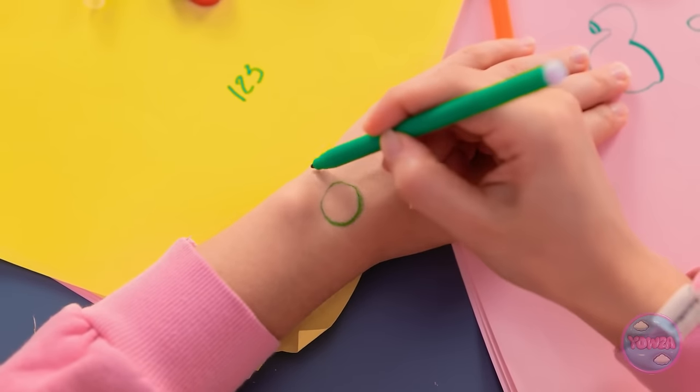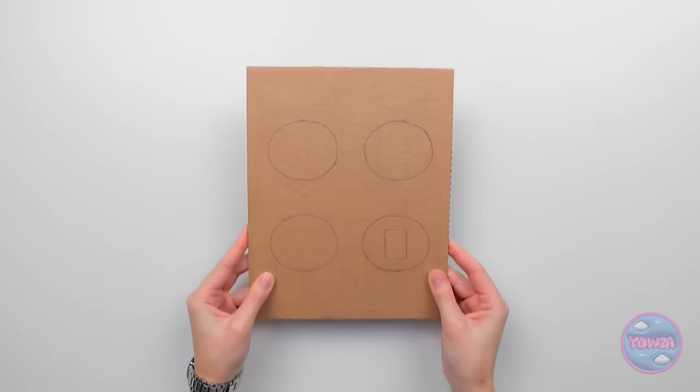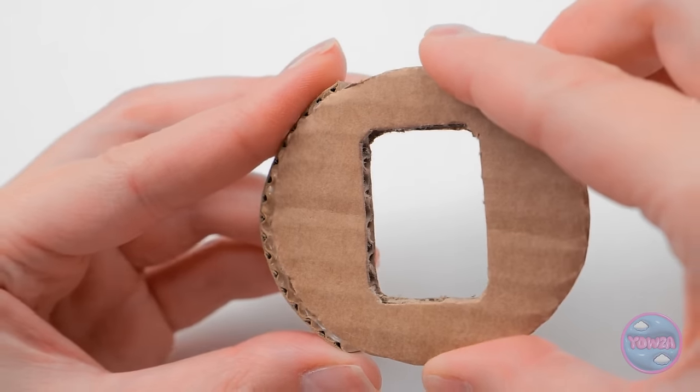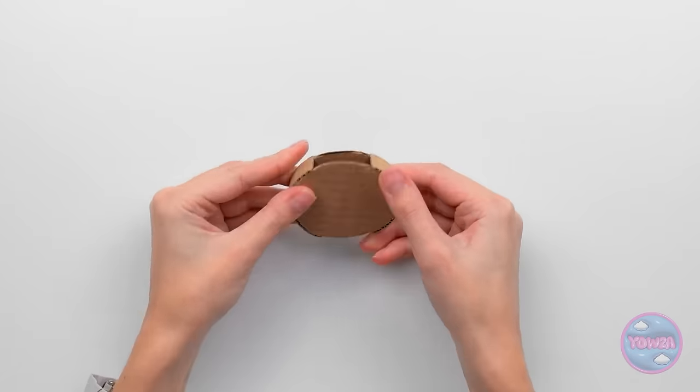Mom tells her daughter to come over so they can make her own watch together. She walks through the assembly steps: first comes the watch face, then the frame. She turns it over and puts in the back piece. 'Perfect! Now for the fun part.'